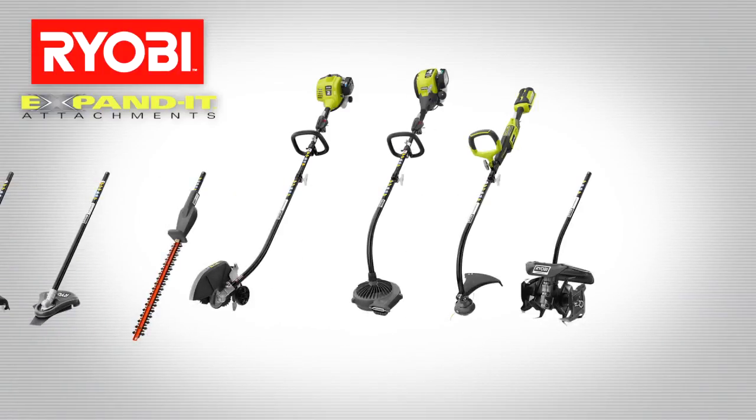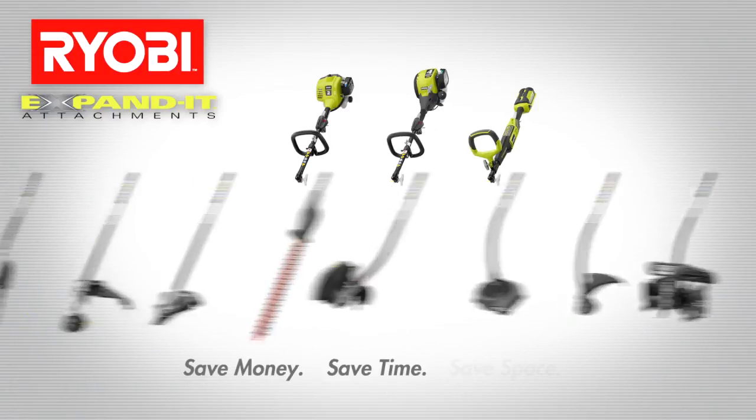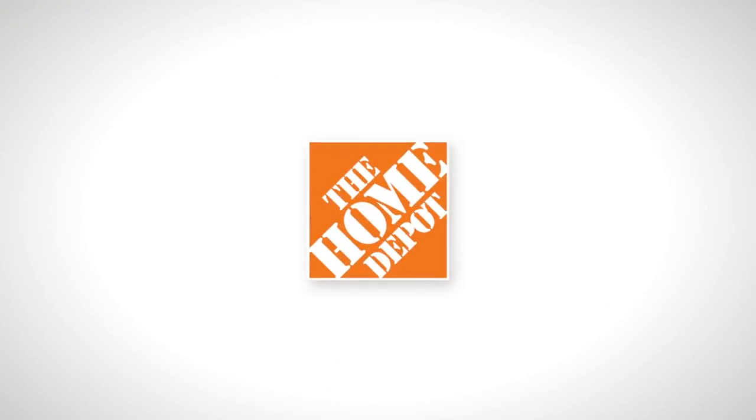RYOBI Expanded. Save money, save time, save space. Only at The Home Depot.